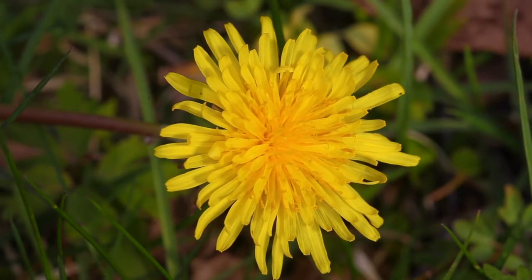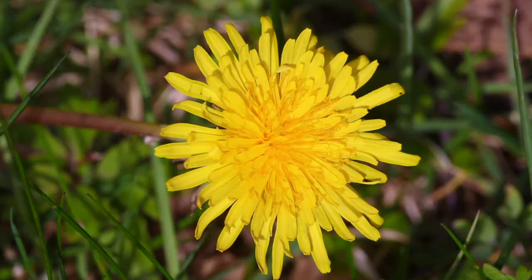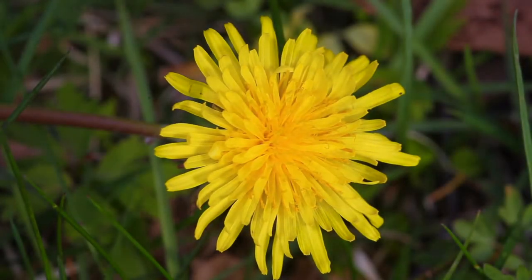It is with reflector and diffuser. This is without reflector light, only diffuser, and this is in sunlight. With diffuser and with reflector.